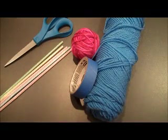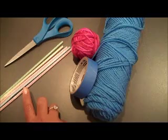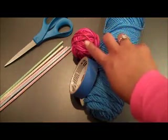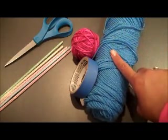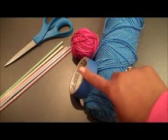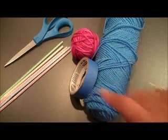For your straw weaving, you're going to need four or five clean, unused drinking straws. Two types of yarn — one for the actual weaving, and one to use as the cord to hold your weaving. Tape — you can use scotch tape; I'm using painter's tape, but whatever you have is fine.